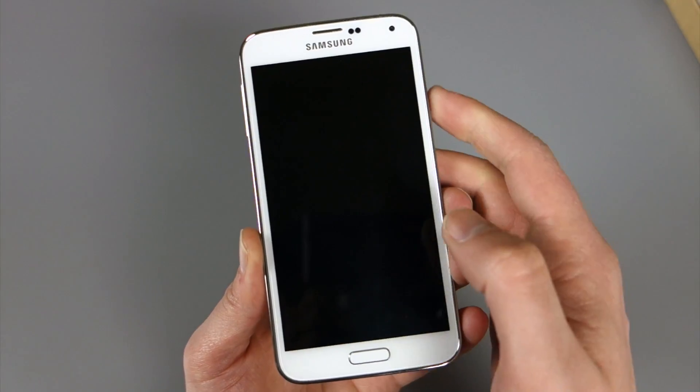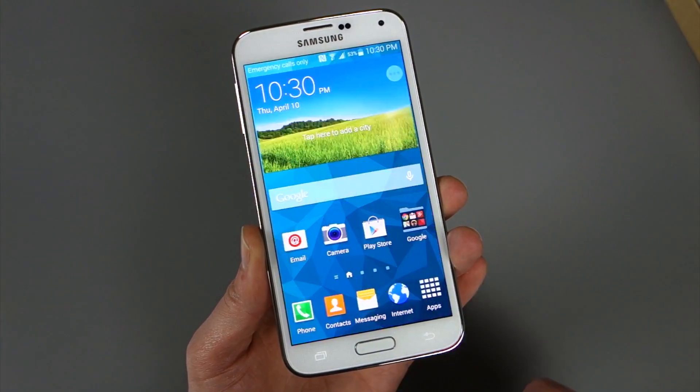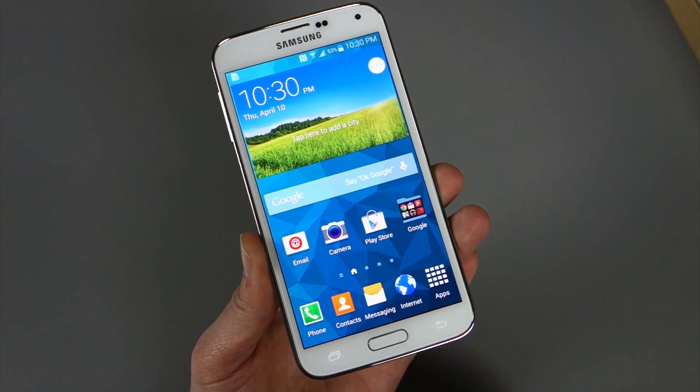If we go back to the lock screen where I have that set up and swipe with my thumb, it should work — and sure enough, it did.